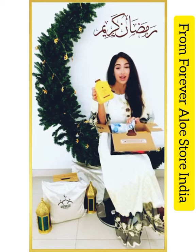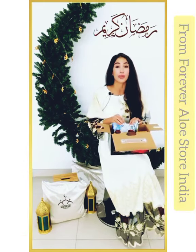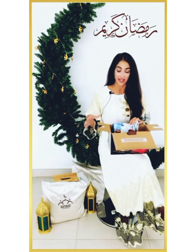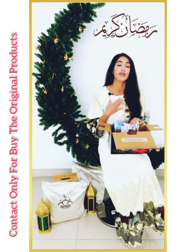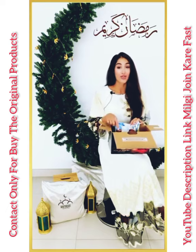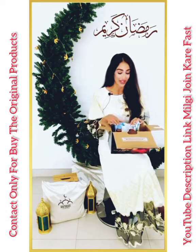the Forever Aloe Vera Gel. This aloe vera gel is very important during the holy month of Ramadan because you will be lacking some vitamins and minerals throughout the day, especially when you are fasting. So it will replenish you, and as we know, it has so many vitamins, minerals, and it's also great for the digestive system. You need to drink 30 ml twice a day — after iftar and after suhoor.